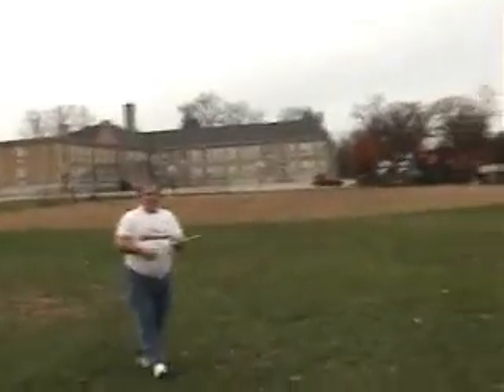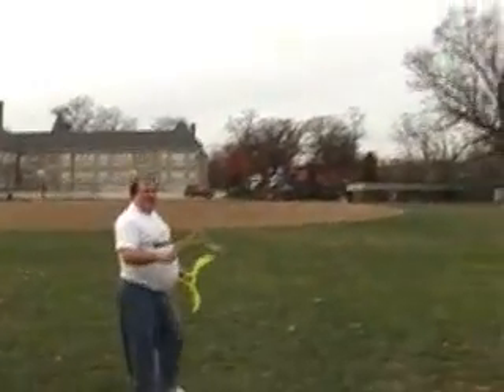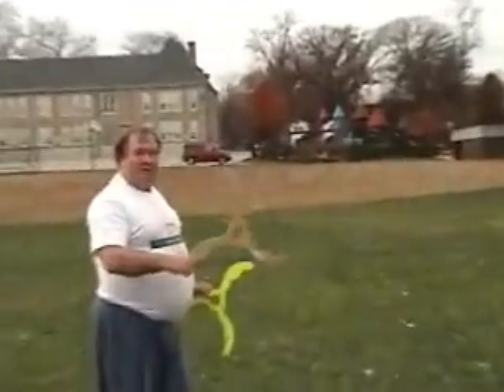This is only about a maybe four mile per hour throw. It's very soft.